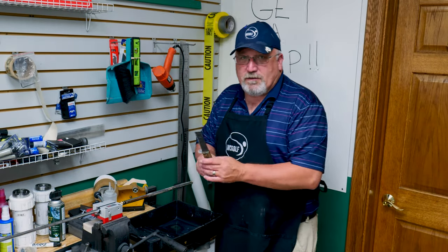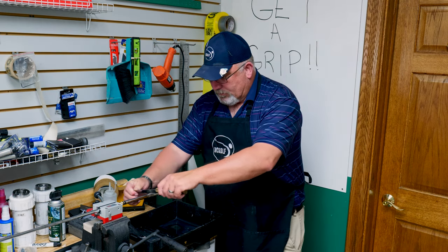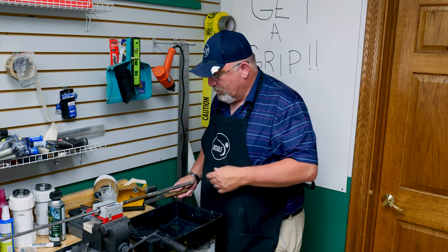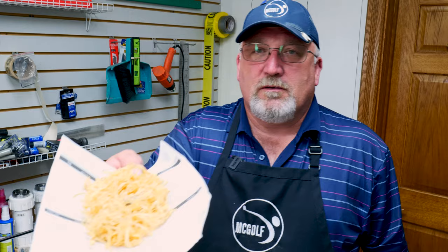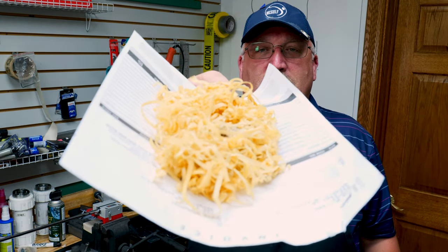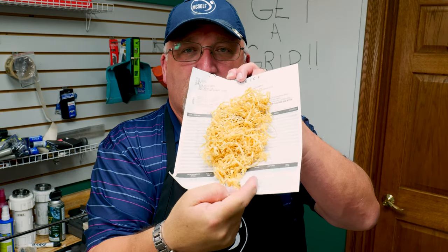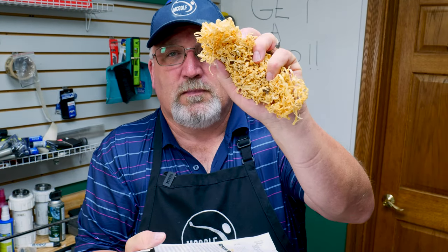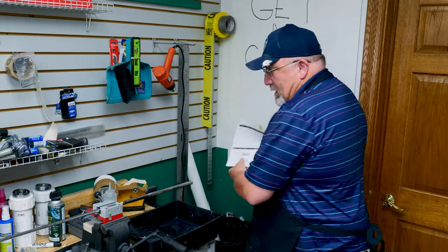With water soluble tape it doesn't peel off like normal — some kind of bond forms and it makes it really hard to take off. The only company I've come across that uses it regularly is TaylorMade. What you have to do is take a long-bladed knife and scrape it towards you for good control, and basically scrape it off until it's all gone. After 10 clubs, that pile you see is all tape — that's the reason we don't like it. It's not that it's bad, it just takes a long time.